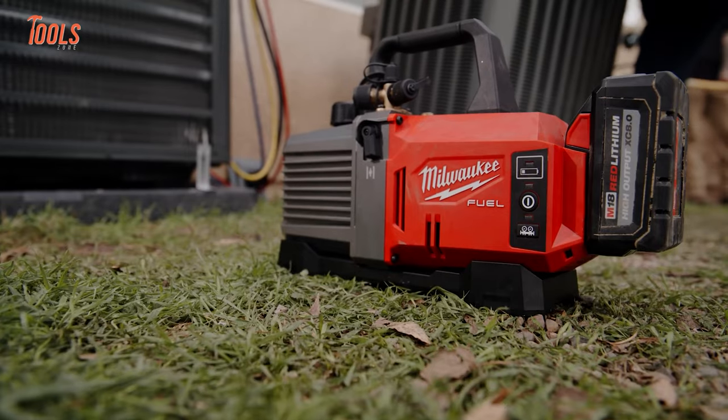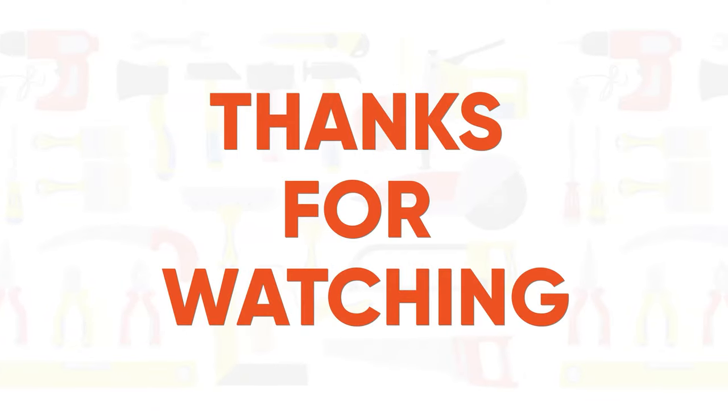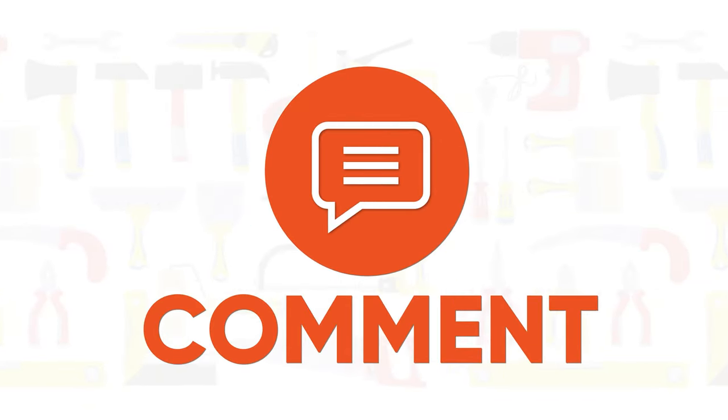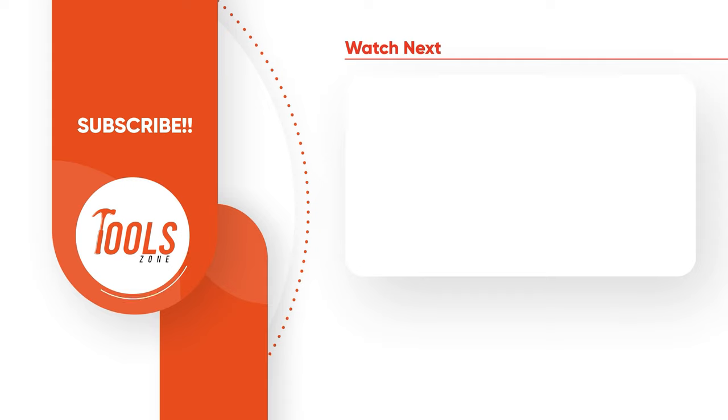That was the list of Milwaukee tools you probably have never seen before. Thanks for watching — like, comment, and share with your friends if you found this video helpful, and subscribe to our channel if you want more videos like this.